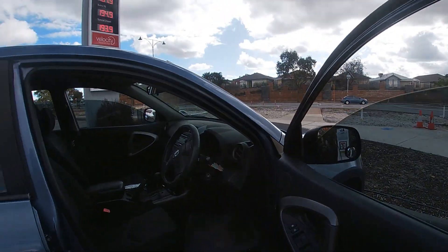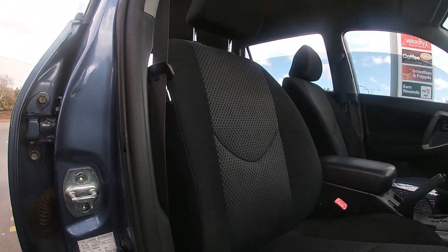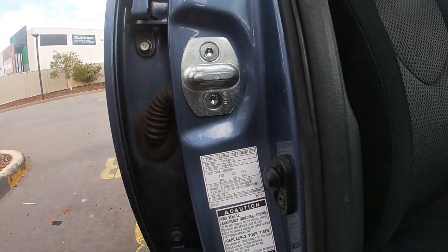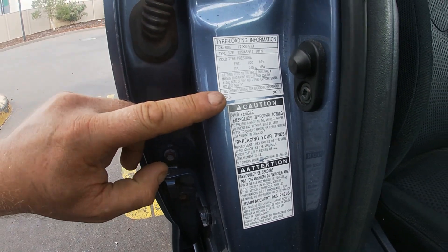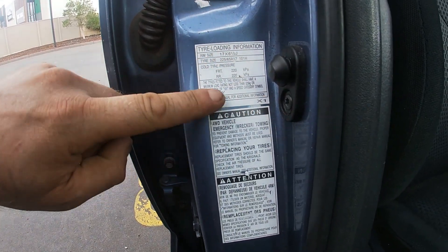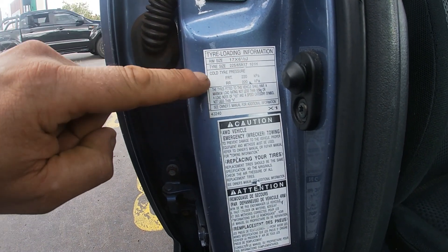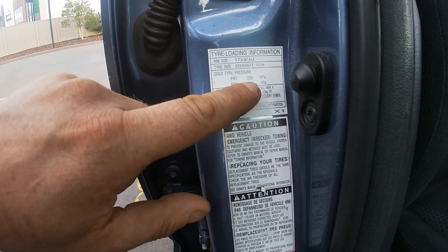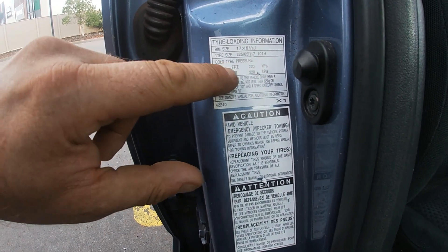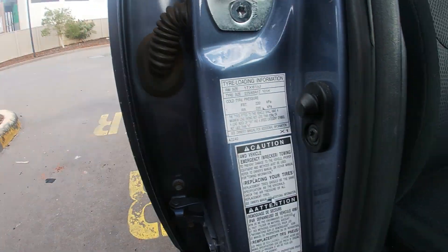The first thing you want to do is open up the door. Just here, usually on the driver's side — which is the right side in Australia — you'll find tyre sizes and the recommended tyre pressure. For the front and the rear, for this little car, it's 220 kPa.